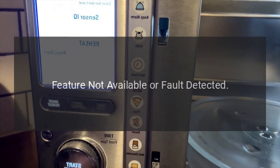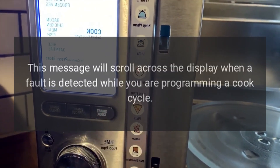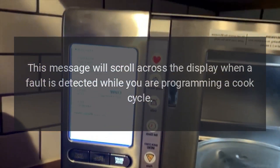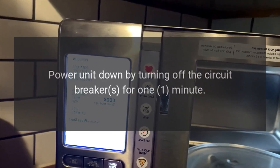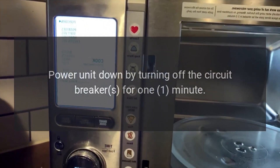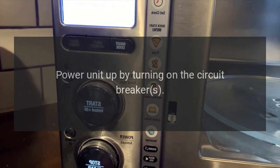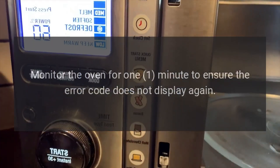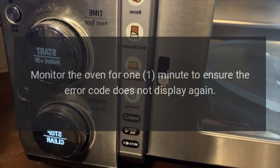Code: feature not available or fault detected. Problem: this message will scroll across the display when a fault is detected while you are programming a cook cycle. Fix: power the unit down by turning off the circuit breakers for one minute, then power the unit up by turning on the circuit breakers. Start a bake cycle and monitor the oven for one minute to ensure the error code does not display again. Verify oven operation.